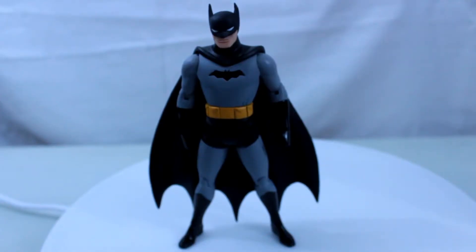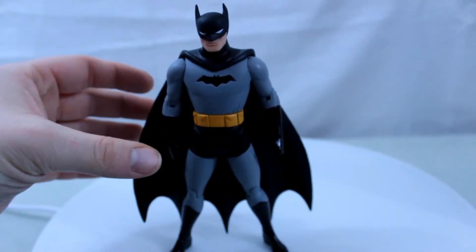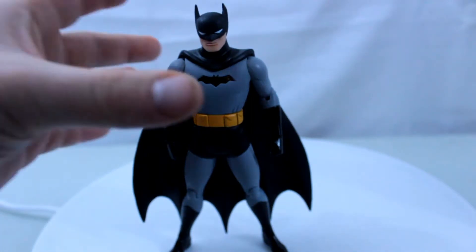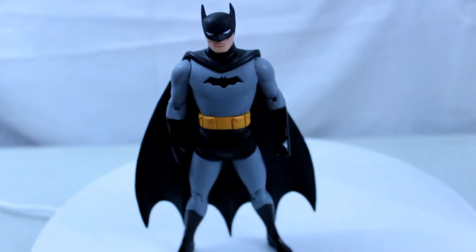The best thing about this figure is the sculpt. DC Collectibles, and its previous name DC Direct, are all about the sculpt — taking a 2D image and making it three-dimensional. The paint is another great thing about this Batman. I love how they keep the cowl, the cape, the bodysuit, and the underoos matte.